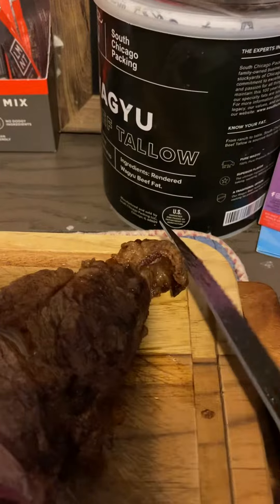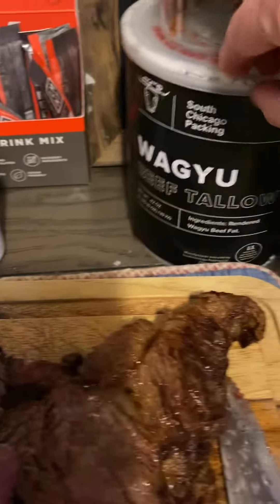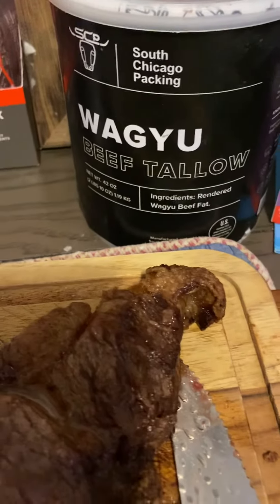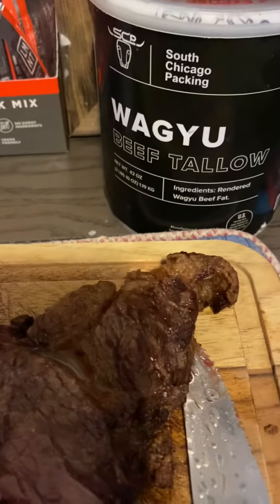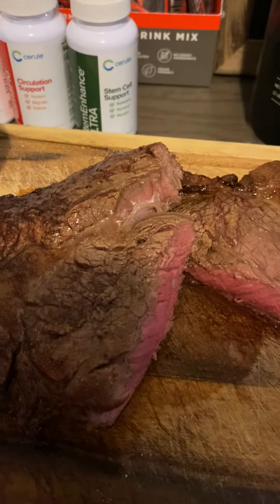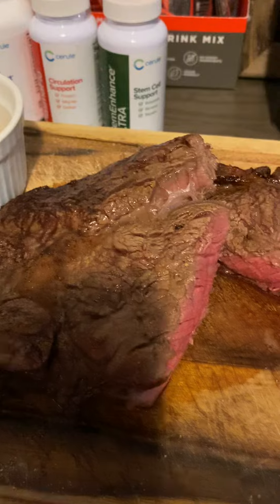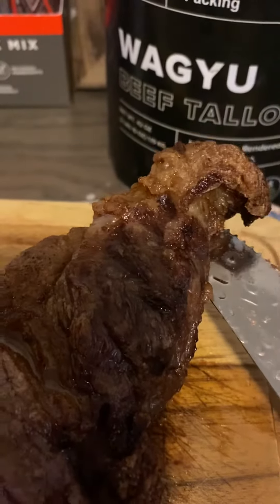Over here you got the fat cap — delicious. I did not put any wagyu on top of it; I barely have any wagyu left so I need to scrape it all out, and maybe I can buy more at some point. Anyway, y'all have a wonderful day and remember: meat heals, sugar kills, and fat is where it's at. Yum!